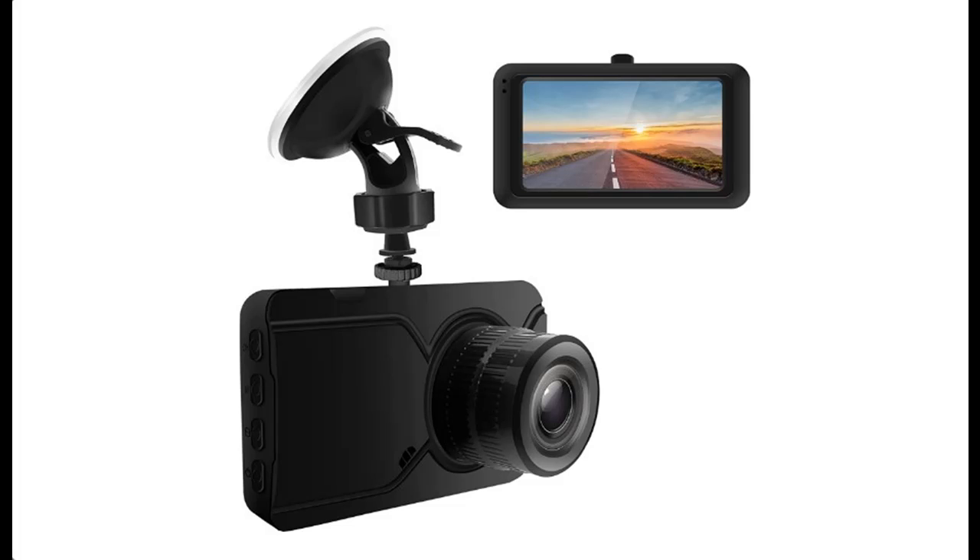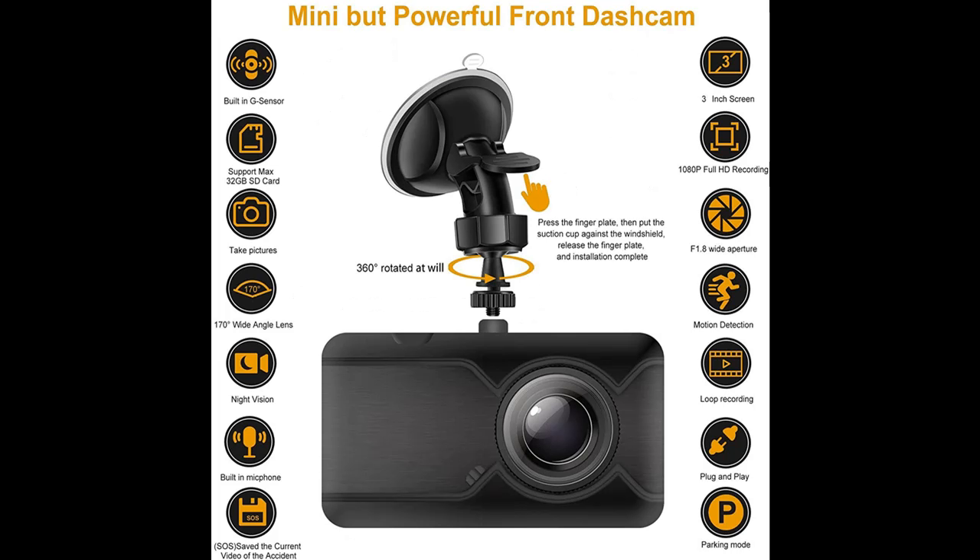A short picture overview of a GOS 1080p Full HD dash cam — a 3-inch screen dash camera for cars with 170 degrees wide angle, IR night vision, G-sensor car camera front, and support for loop recording.